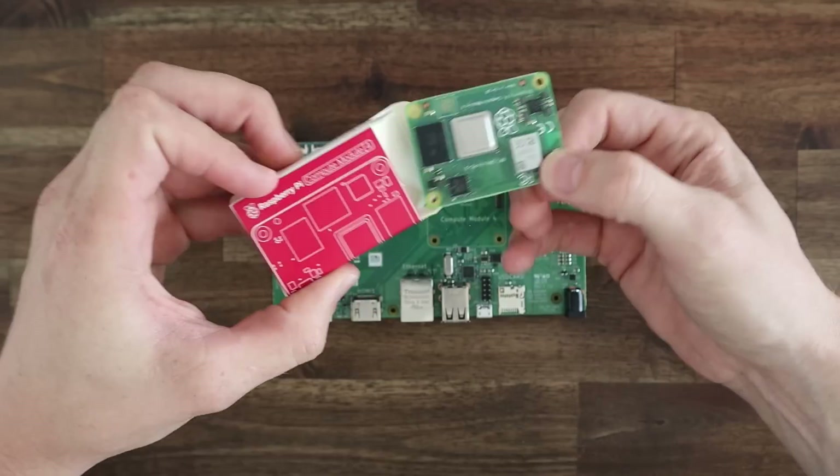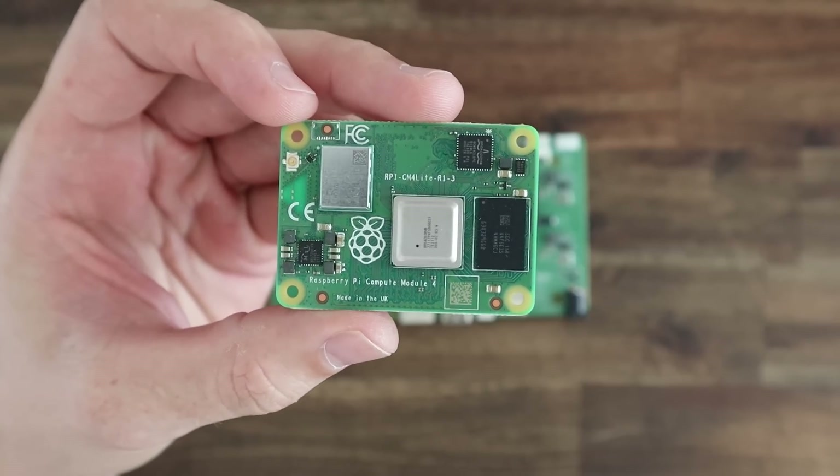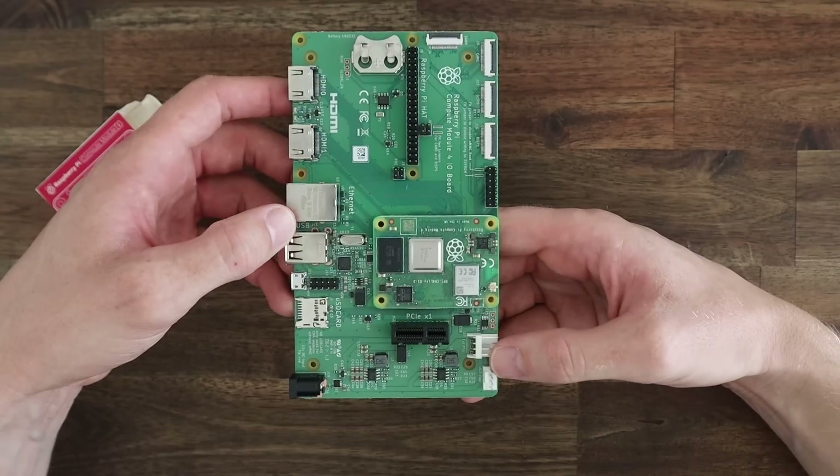I'm going to be using a CM4 lite module, which means that it doesn't have the built-in eMMC storage, but we're not going to be using that anyway because we've got the NVMe drive. I'm using a variant with 8GB of RAM as well as WiFi connectivity.